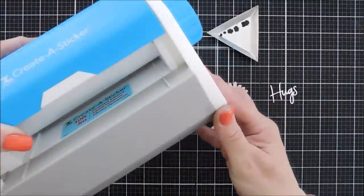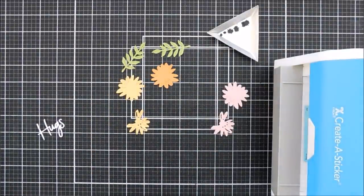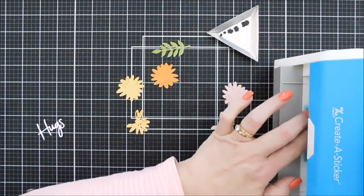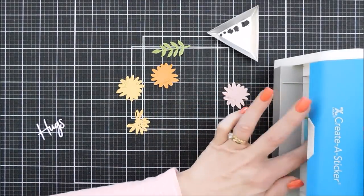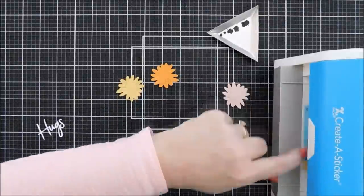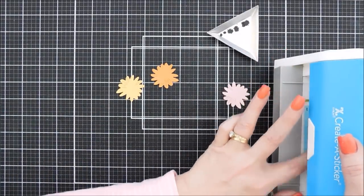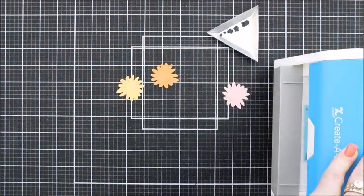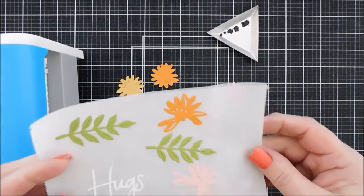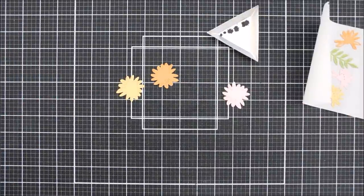To assemble, I invested in a little Xyron sticker maker — we're going to use this for the first time. These flowers have etched detail in each layer, so we're going to run both the top layer of the flowers, the leaf flourishes, and even the 'Hugs' through the sticker maker. Just twist the handle, add the last leaf and the hugs, and we've created an adhesive back. If you don't have a sticker maker, glue works fine or white liner sheets behind your cardstock.